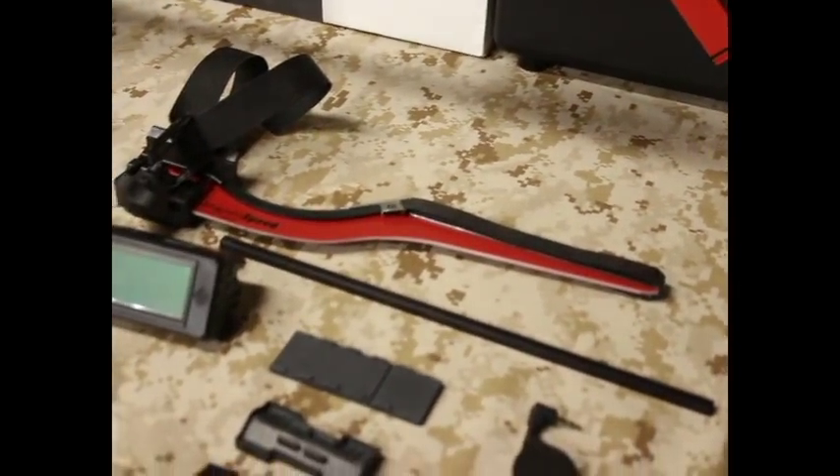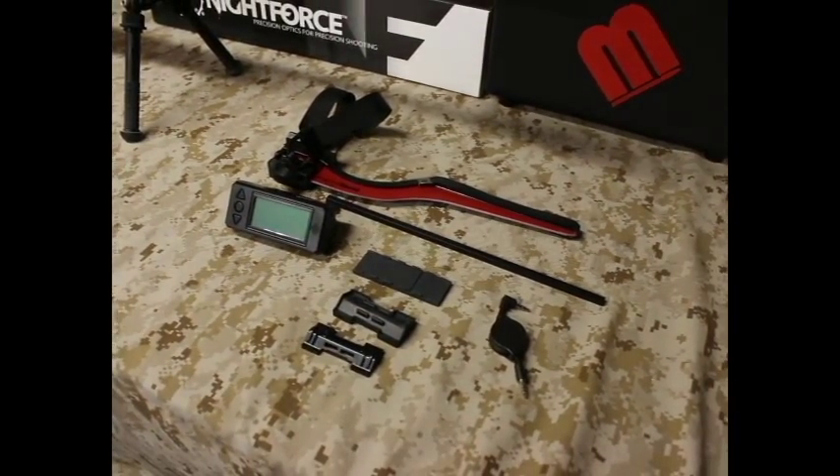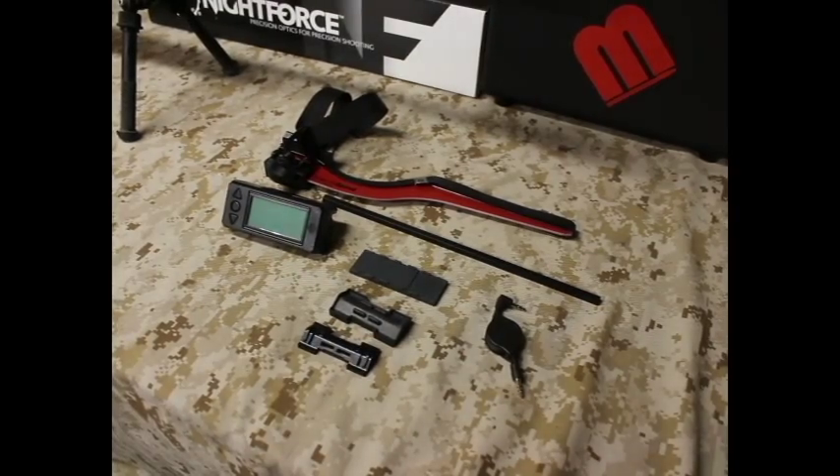YouTube, what is up? It's AD with US Squads. I hope you're having a kick-ass day. Today, I am going to show you how to install the V3 MagnetoSpeed onto the business end of a rifle.